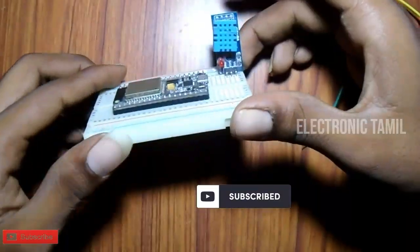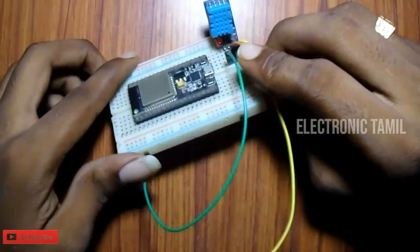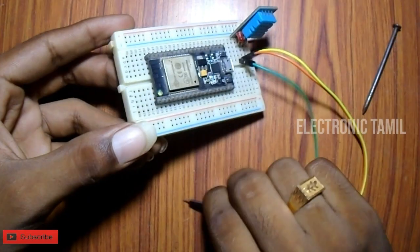First, we have 3 jumper wires. The code and circuit diagram are available in the description. We will connect the ground pin first.